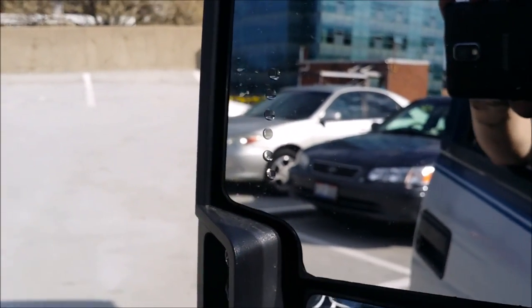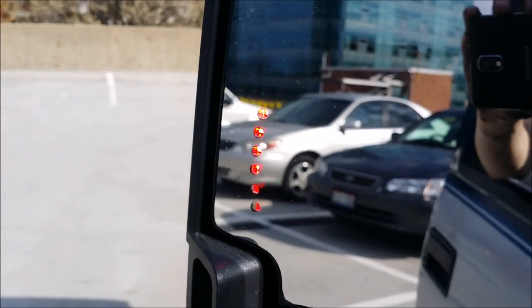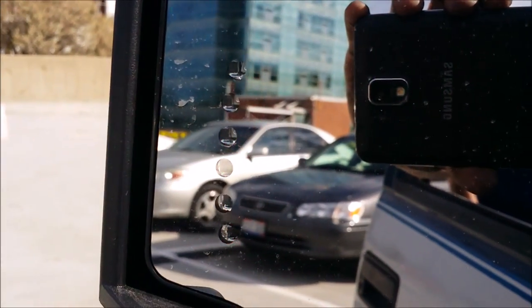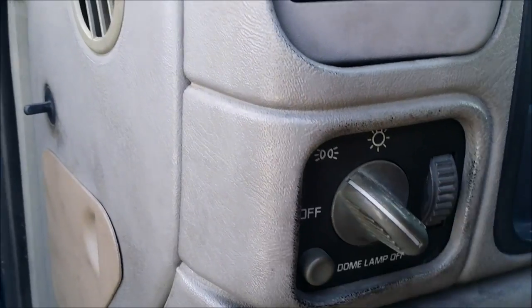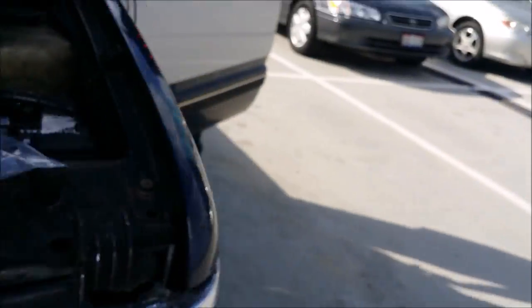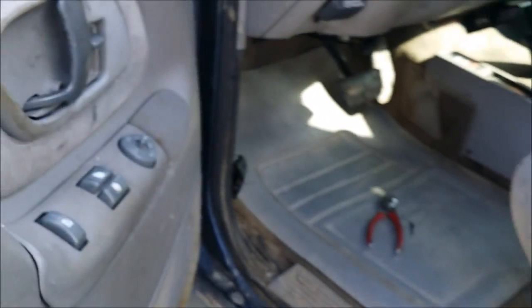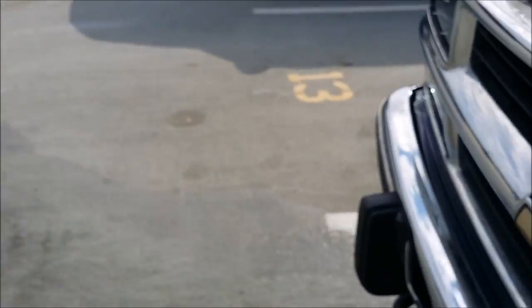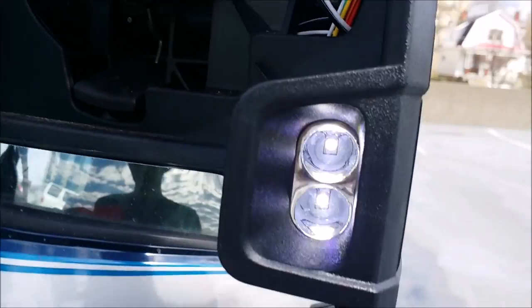Turn the truck to run and put the window down. You got your turn signal — I've got hyper flashing because I've got a bulb burned out up front. You can see that's my left working right there. If I turn the running lights on, you've got that one and that one over there. Turn the running lights off and finally put the truck into reverse — see these lights right here are coming on on both sides.